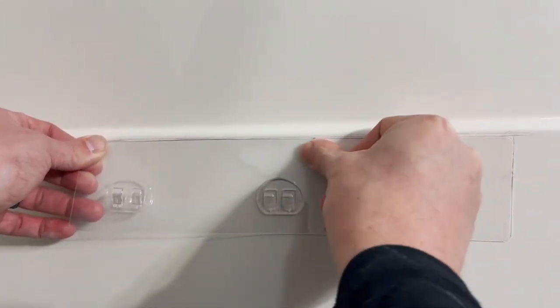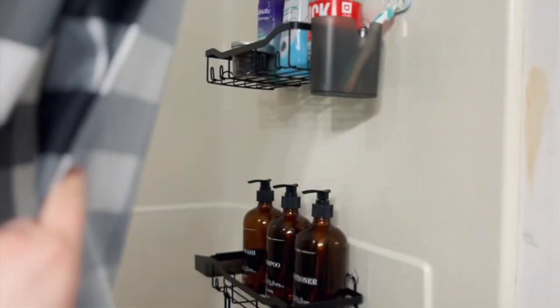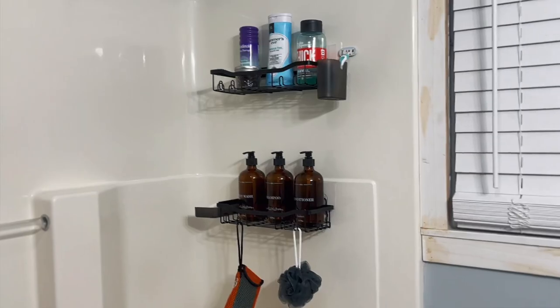Once you get all of those air bubbles out, you can go ahead and stick your shelf onto the adhesive. This is what the final result looks like, and I am absolutely obsessed.